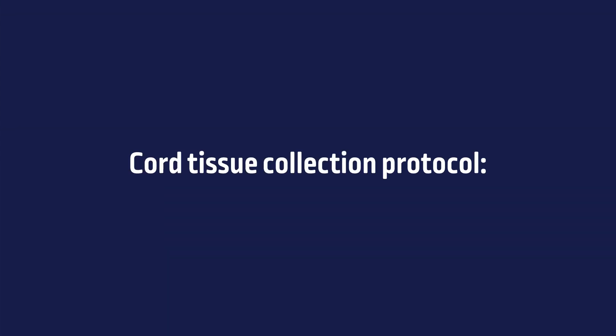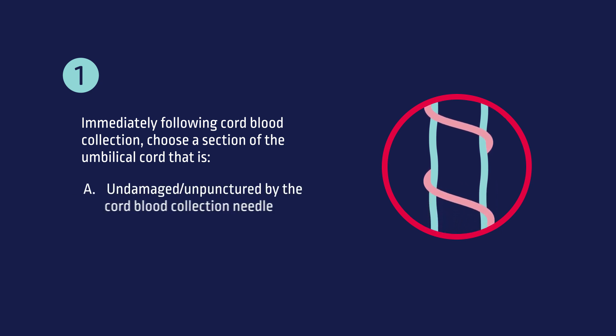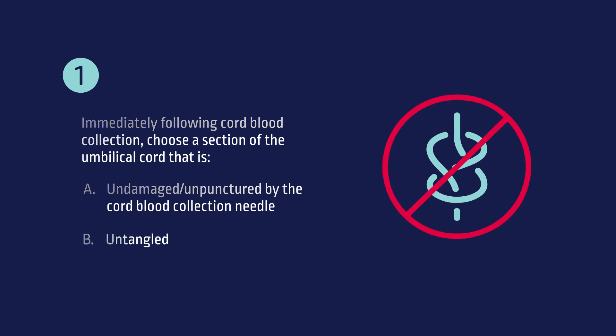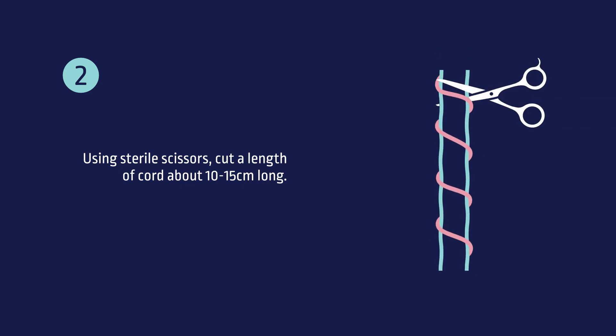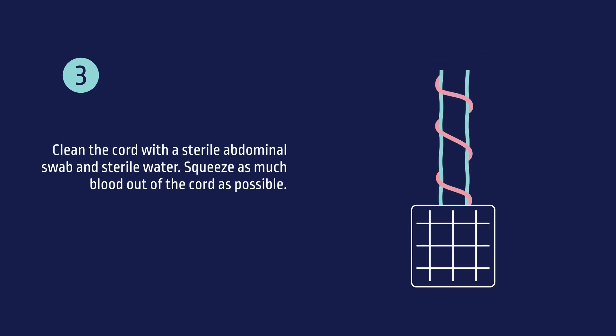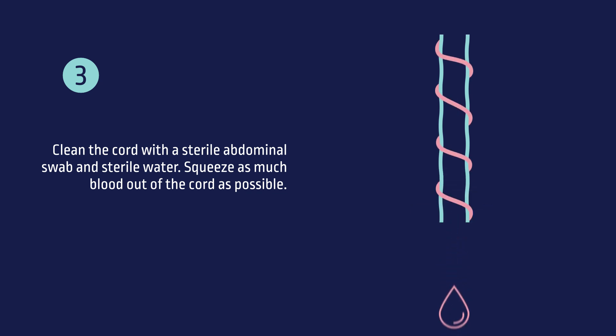The Cord Tissue Collection Protocol. Step 1: Immediately following the cord blood collection, choose a section of the umbilical cord that is undamaged or unpunctured by the cord blood collection needle, and untangled. Step 2: Using sterile scissors, cut a length of cord about 10 to 15 cm long. Step 3: Clean the cord with a sterile abdominal swab and sterile water, and squeeze as much blood out of the cord as possible.